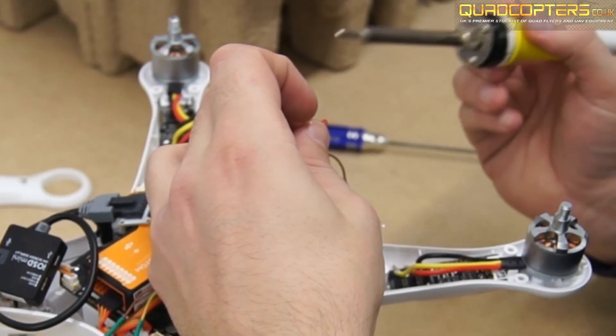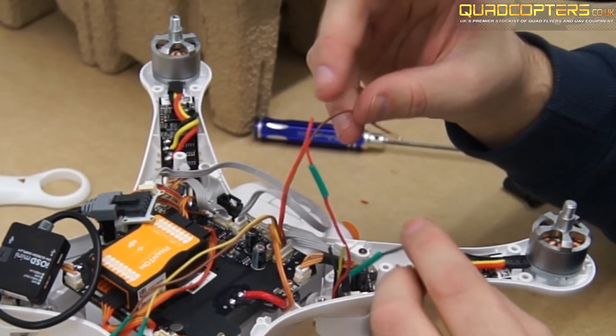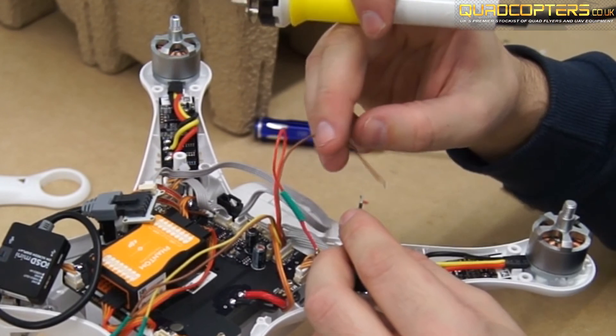Now feed these cables up the leg that has the grey Zemu's cable coming out of it. Solder your red power cable that comes from the video transmitter to the red cable that's inside the Phantom. Then solder your black ground cable from the video transmitter to the brown cable that's left inside the Phantom.